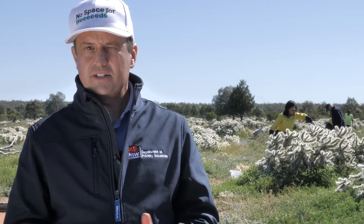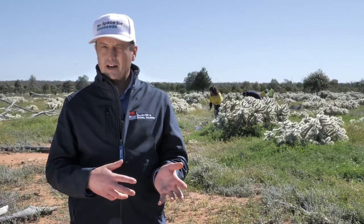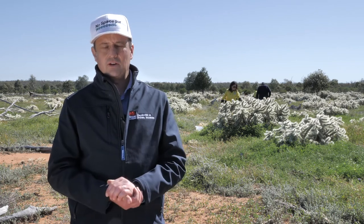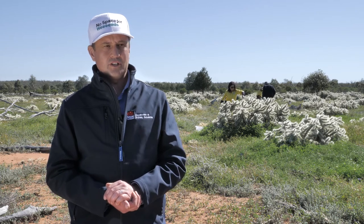Make sure there are no predators on those plants. Keep your eye open for any ants, spiders, or ladybird beetles that may be potential predators and will feed on the cochineal.